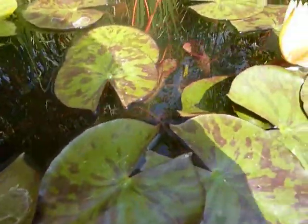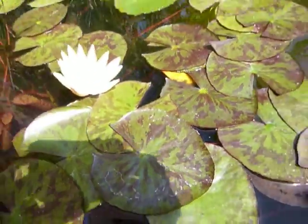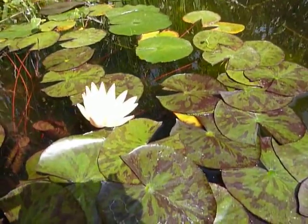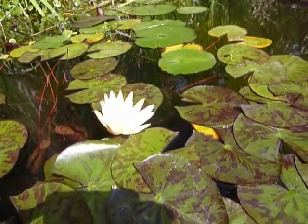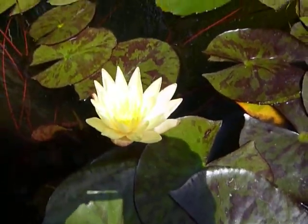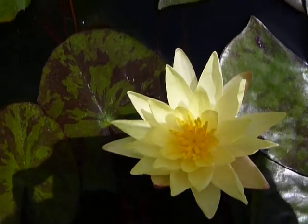There are some other buds in there, but I don't think you can see them. There's a glare, so I can't really see what this viewer is showing. All I know is that I am thrilled that this little lily, this Charlene Strawn, has opened up and graced us with her presence.